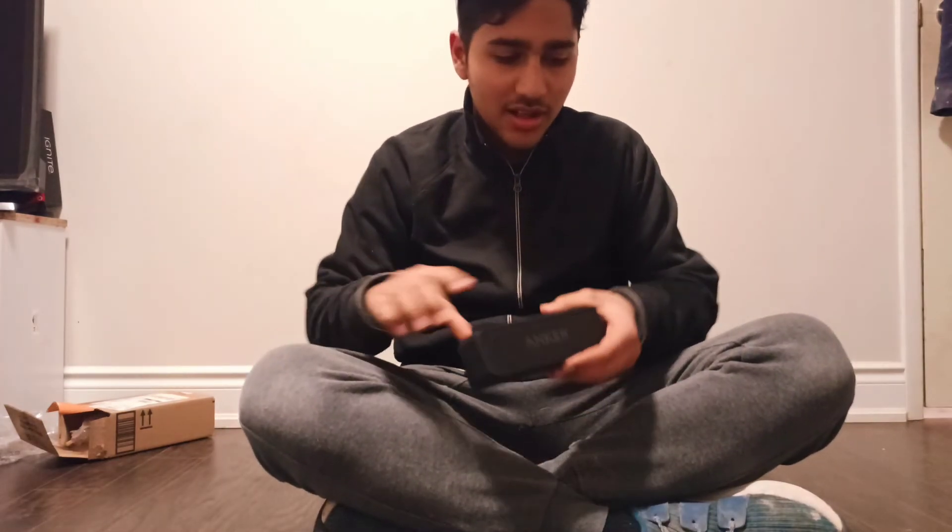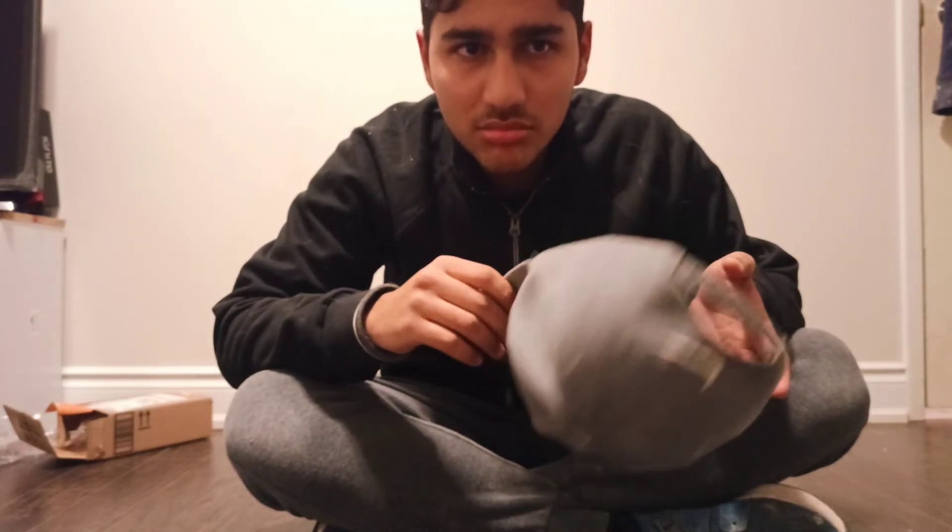This is free for me — sponsored video. It's not that much. Now I'm going to wrap it up. You can do something else. Bye bye.